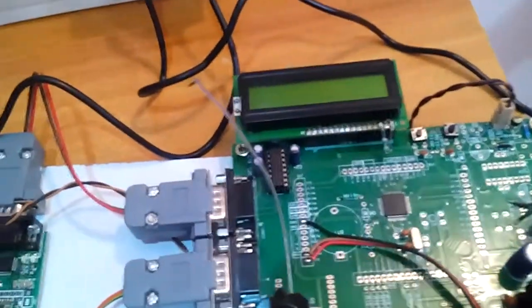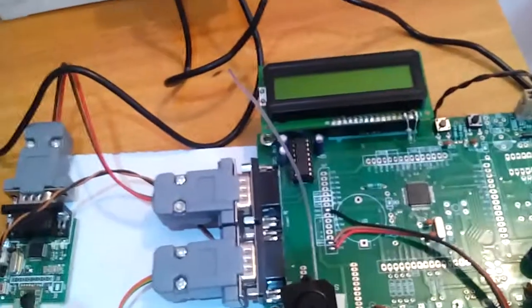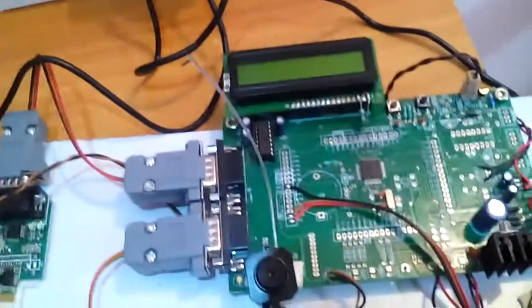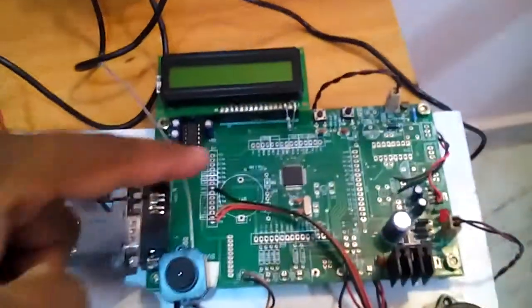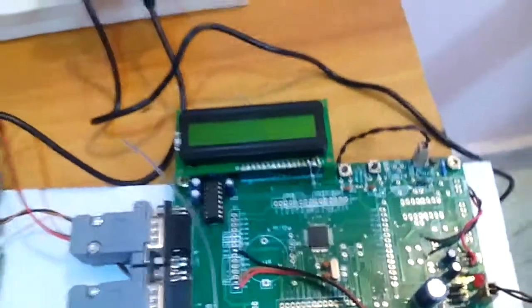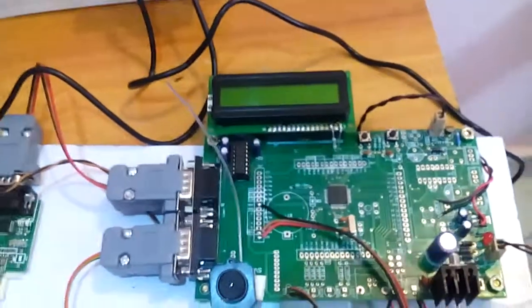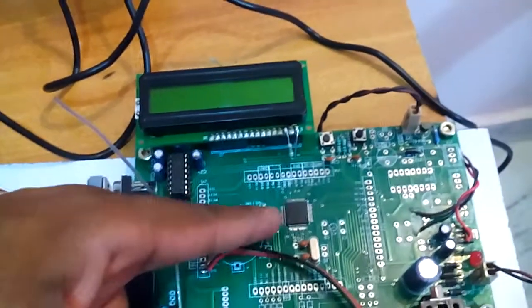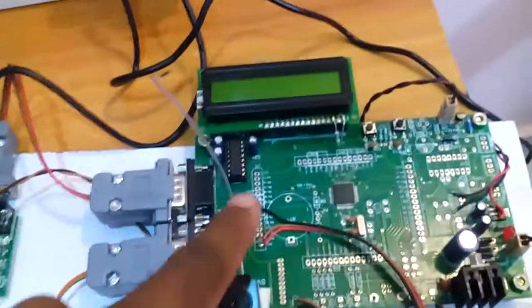Port 0 consists of pins P0.0 to P0.31 — 32 pins. Port 1 consists of P1.16 to P1.31 — 16 pins total. It can execute both 16-bit and 32-bit architecture. Port 0 is connected to the 16x2 LCD character display, showing whatever the process is on the ARM processor.